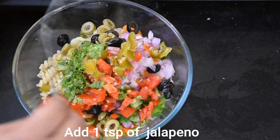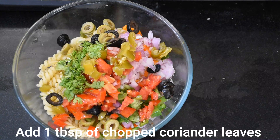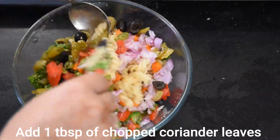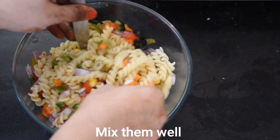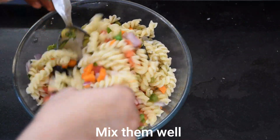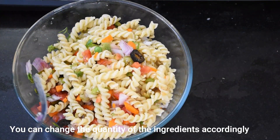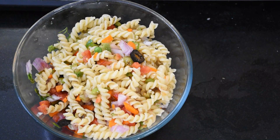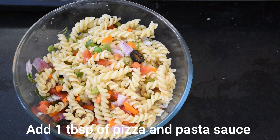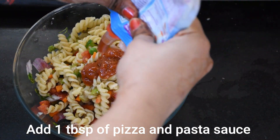You can also add salmon if you like — I have shared that recipe on the channel too. Then we will add salt and pepper and mix everything together. I took about one-fourth cup and one tablespoon for this pan. You can increase or decrease the quantity as you like.